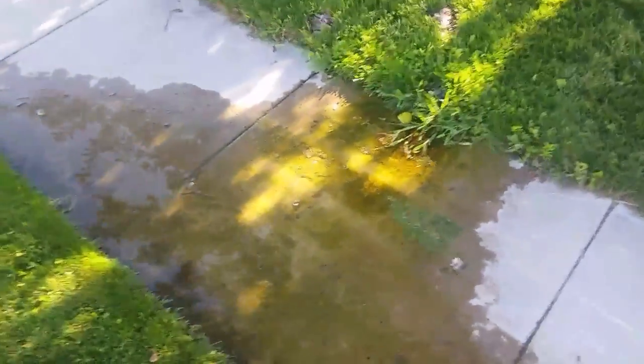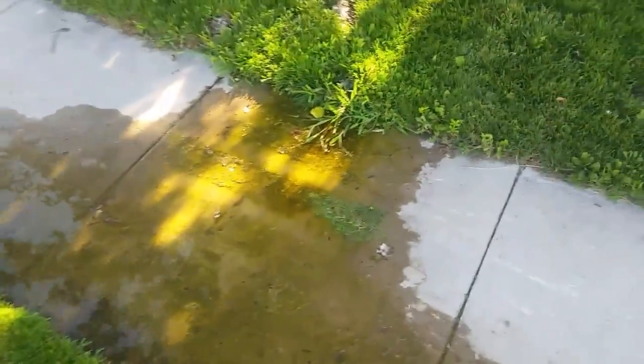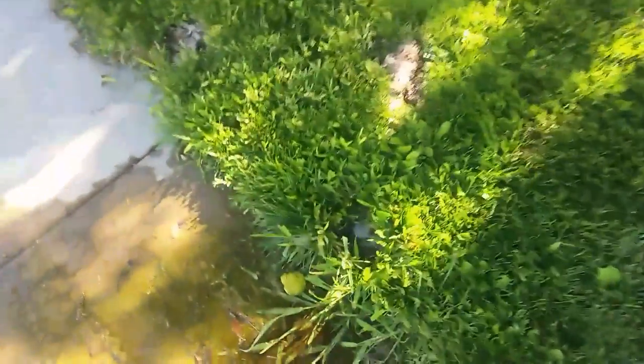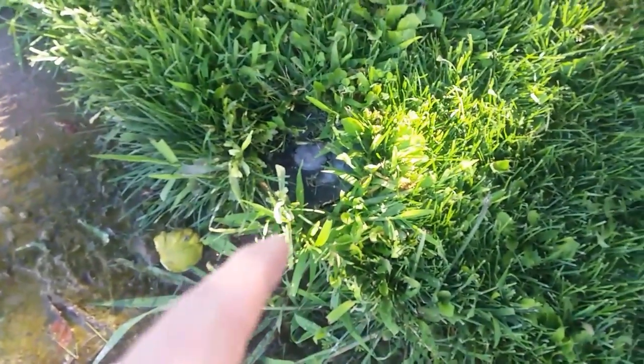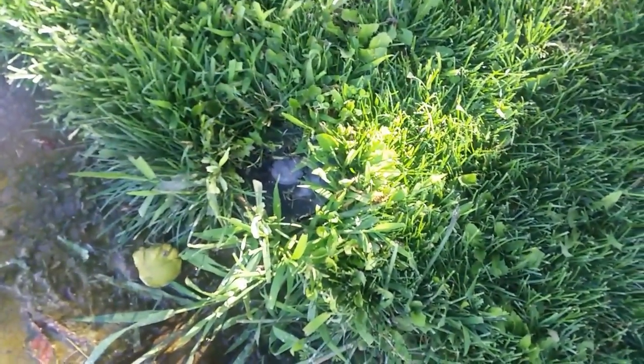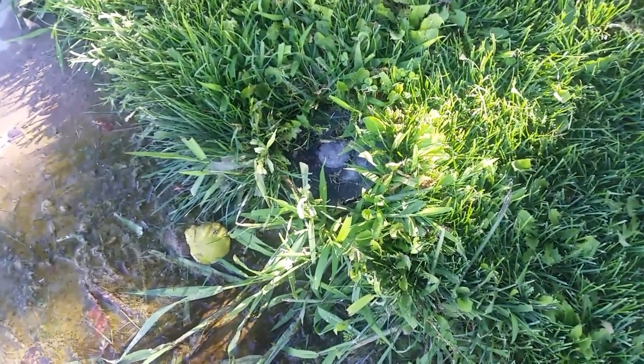Oh man, what's caused all this mess? I wonder if it's that leaky sprinkler right there. Only one way to find out — stay tuned folks, thanks for watching.